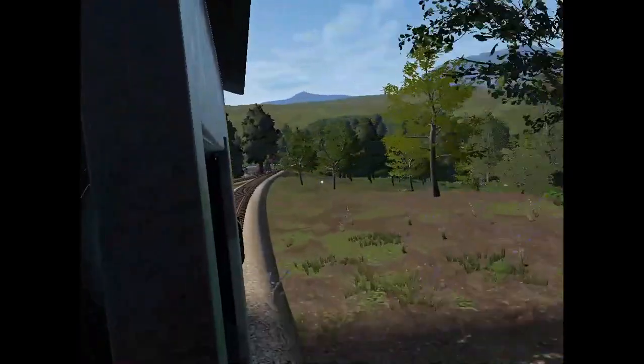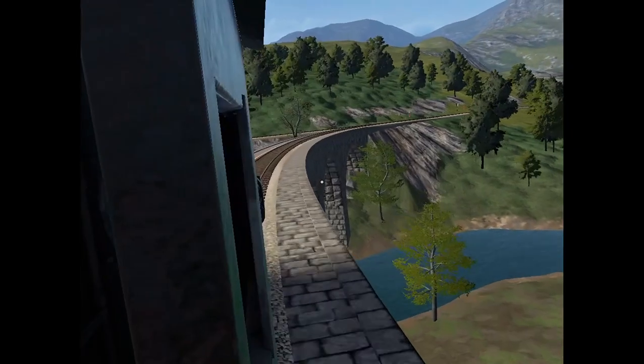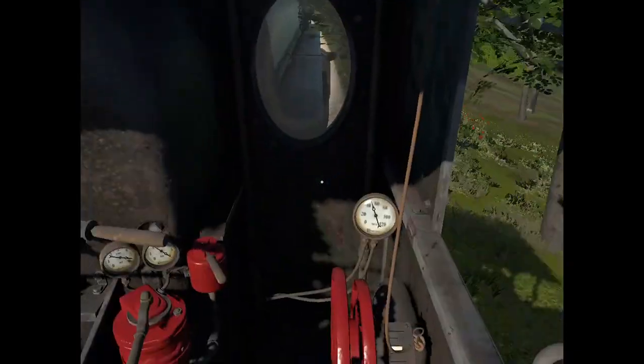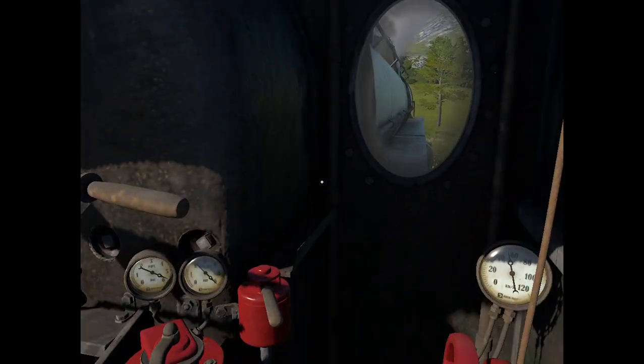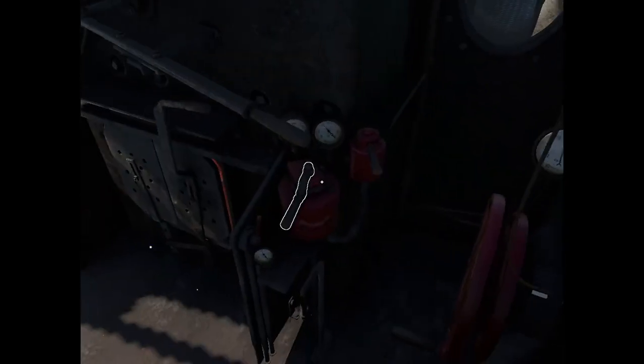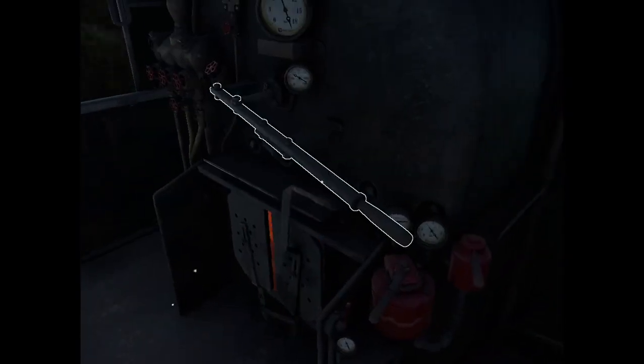The air brakes are really powerful, so you have to use them carefully. Remember, these air brakes don't respond instantly. The speed there is 40 and I can bring it down. Once you see that the speed is starting to decline really quickly, you can release the brakes.